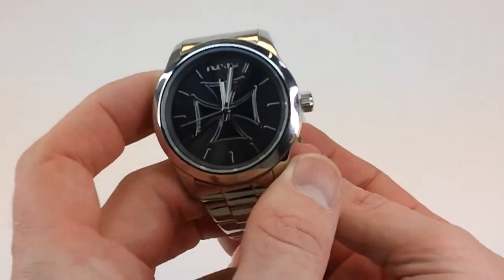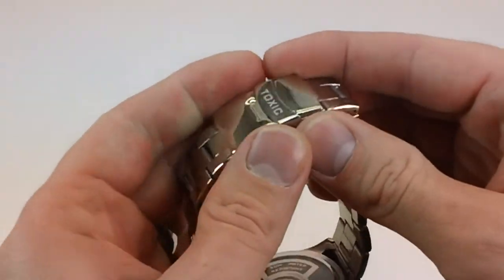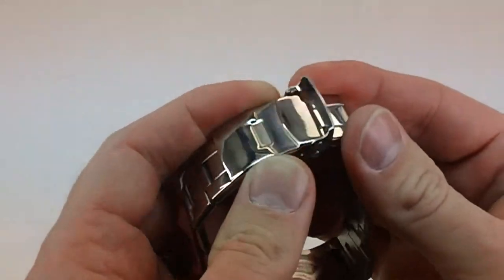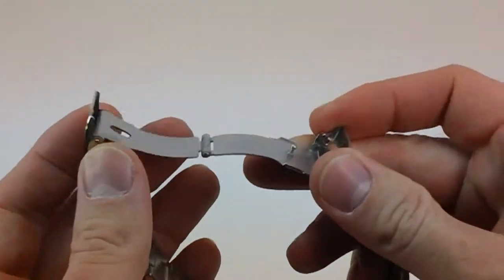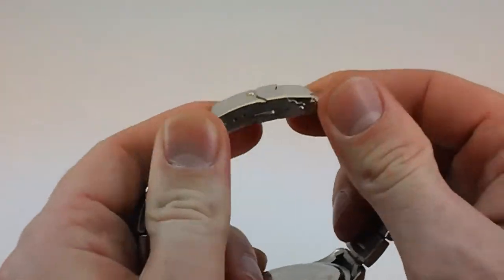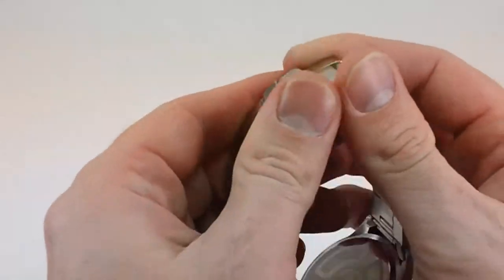Taking a closer look at this one — here you have the clasp on this watch. Very solid, tough clasp on it. You've got the fold-over and the push button, so that just ensures the clasp isn't going to come off. You don't have to worry about it popping off. I can tug on it — added safety.